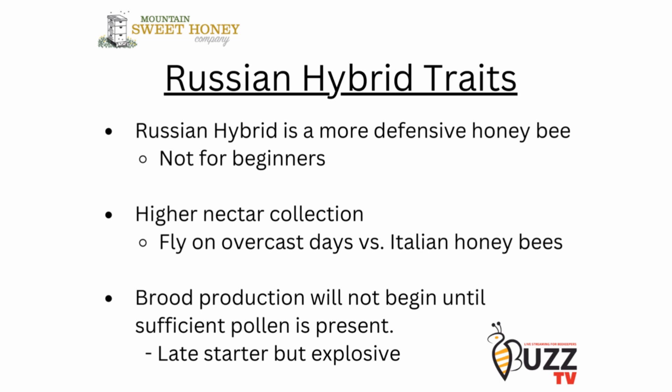With that said, the hybrids are very good at nectar collection. They fly on overcast days, whereas Italian honeybees will be held up in the hive waiting for clearer days. So when we look at higher nectar collection, that means that hive is also going to have a higher honey production.